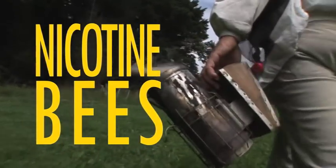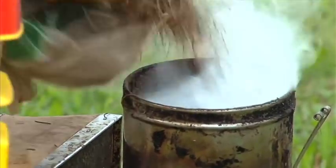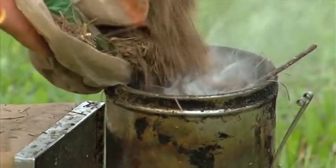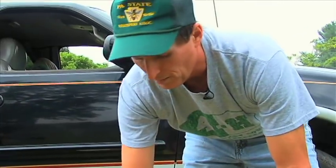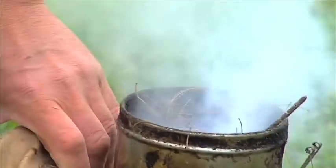What we're gonna do now is we're gonna light a smoker. Beekeepers use smoke to calm down the bees. It also masks all the chemicals and the pheromones that are going on — masks the attack smells. So I think we're ready.